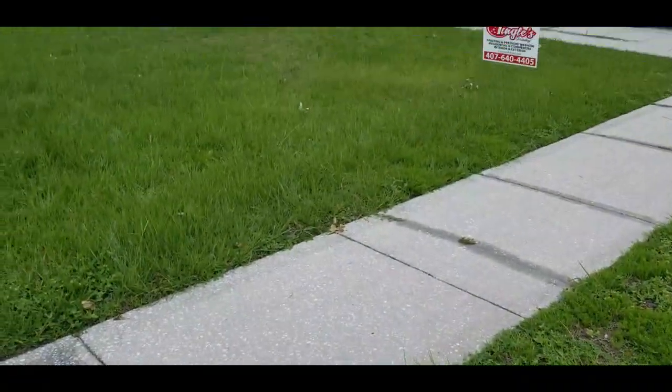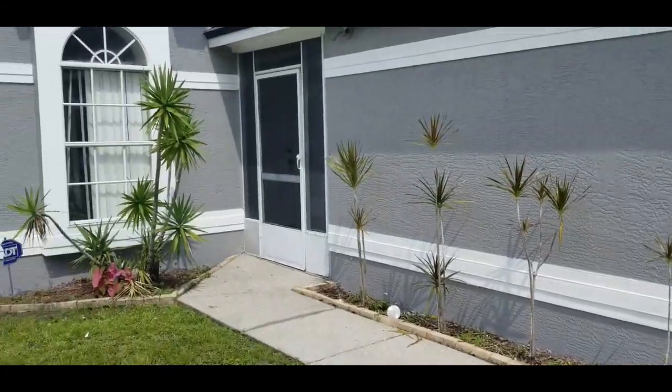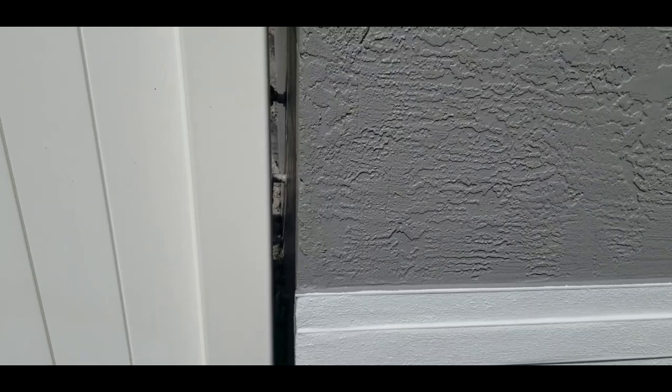The line coming into the house is on the left side, so that's where they're going to connect the water coming into the house. I'll show you a couple of other things and try to explain things as we go along.